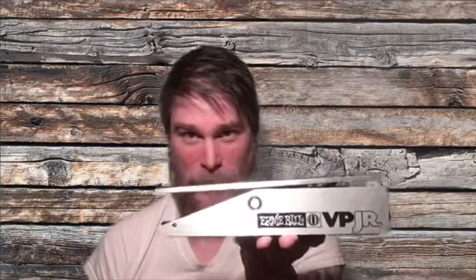We're talking about an industry standard pedal here — the Ernie Ball Volume Pedal Junior. It's built like a tank. I've had this thing for close to 20 years now.